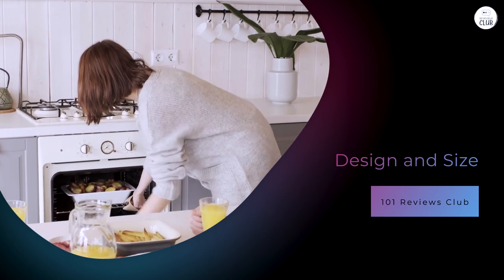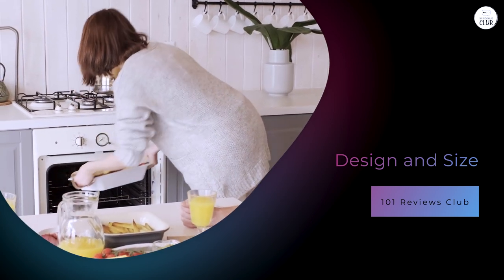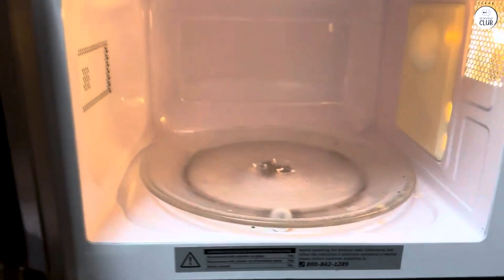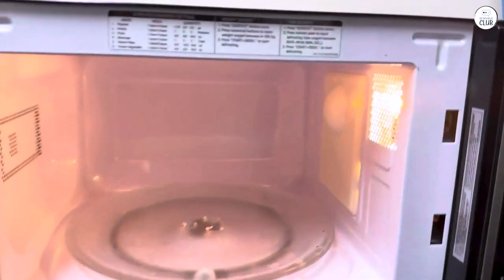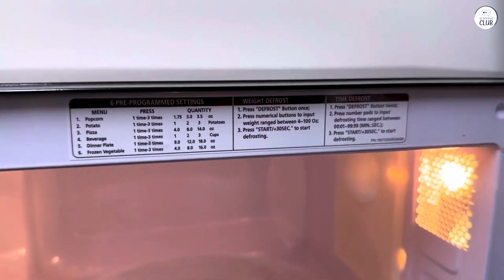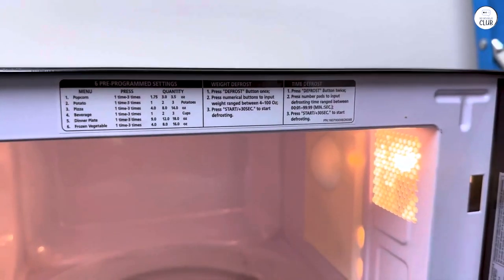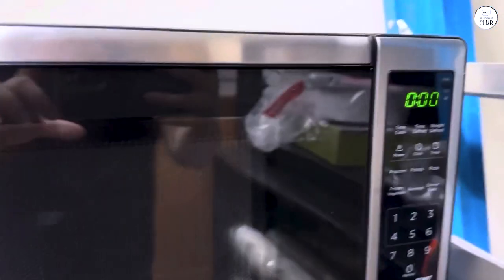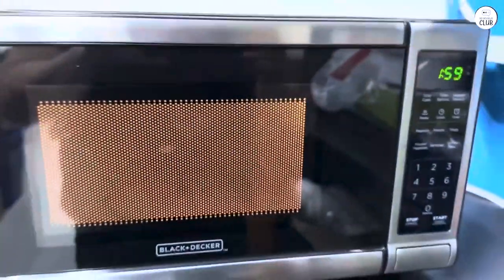This microwave has a sleek stainless steel exterior, which gives it a nice, clean look. It's not overly flashy or complicated, and it blends well with most kitchen styles, so you won't have to worry about it clashing with your decor. It has a 0.7 cubic foot capacity — big enough to hold a standard dinner plate, so you can easily reheat a meal or pop in a bowl of popcorn without any issues.